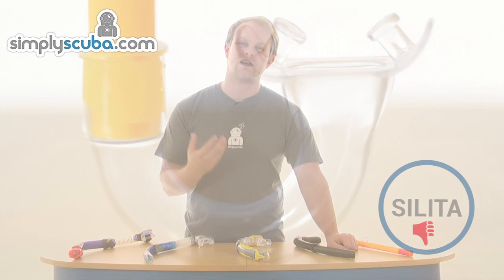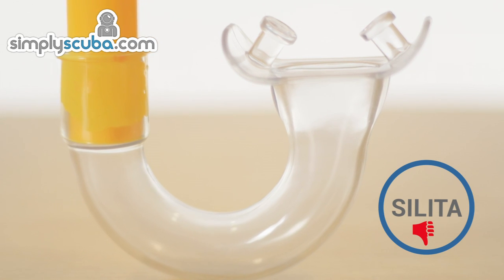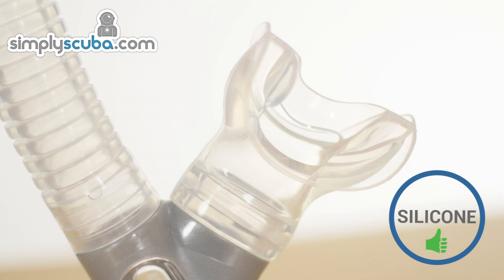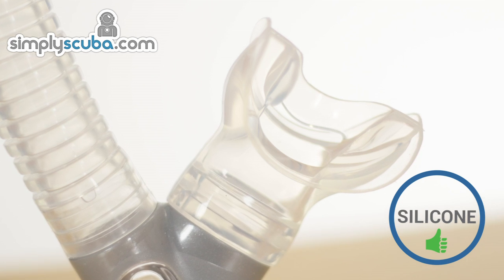Another thing to look out for is that very cheap snorkels typically use siliter or PVC as a silicone-like material in key components such as the mouthpiece. Unlike silicone, siliter is a hard material which makes it very uncomfortable to use, especially as the mouthpiece, which will likely rub and cause soreness. Siliter also has a habit of warping and losing its shape when it gets warm and quickly discolours. Silicone doesn't have this problem and is a comfortable, soft and flexible material, making it a much better choice for use in snorkels.